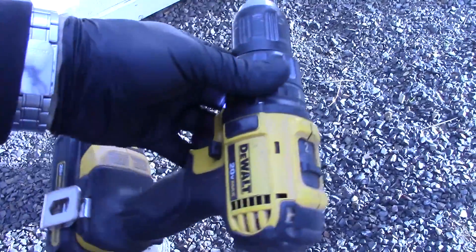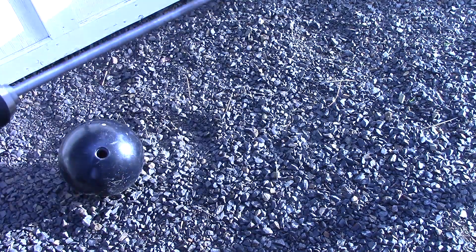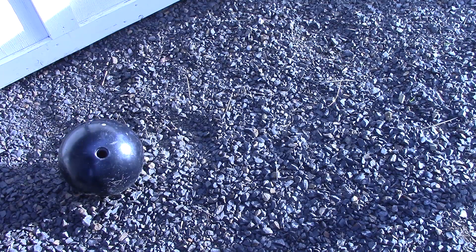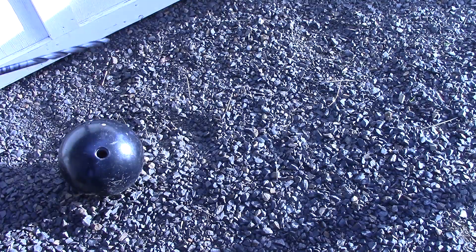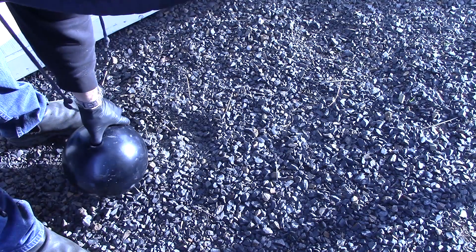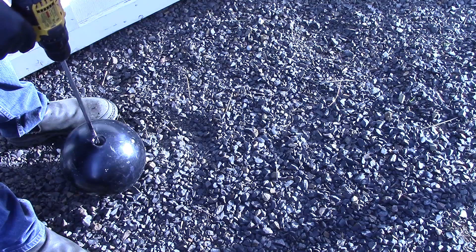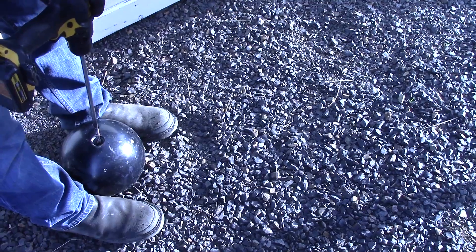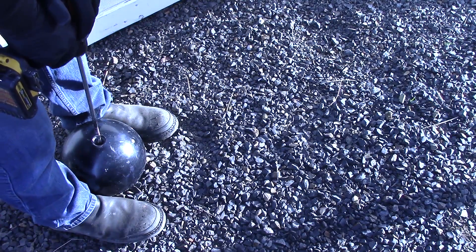We've got our drill — it's a DeWalt 20-volt max, half inch. If you have a big electric drill, you can use that too. We're going to start by drilling the pilot hole. We're going to use the thumb hole which is already there, and center it as best we can. I've got the ball in gravel, which holds it pretty good, and that way we can hold it tight with our feet and start the process.